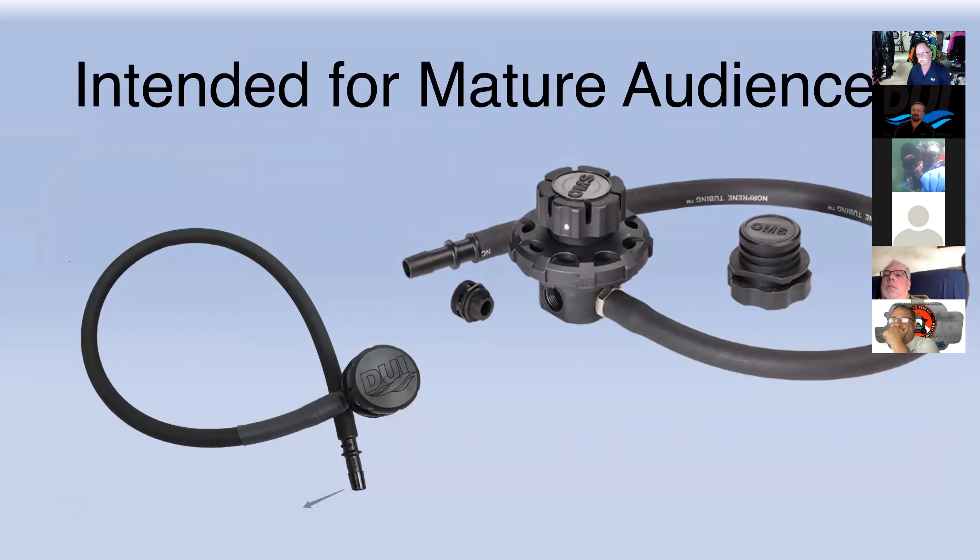This next section is intended for the mature audience: P valves. It's an option, and the function is so that you basically don't have to take your suit off to relieve yourself. They also have a feature called a sheepy to take care of the ladies. We have one branded DUI from Light Monkey, and the opposite one is from OMS. The difference on the OMS one is that you can take the inner working parts out, and there's actually a plug you can put inside. So if you don't want to wear your P valve the whole time, you can take it apart, put the plug back in, and go diving.